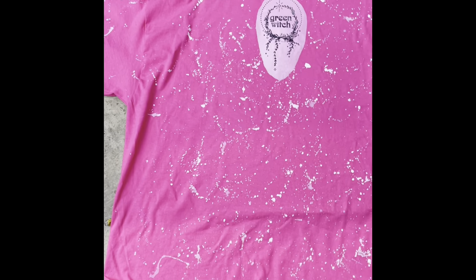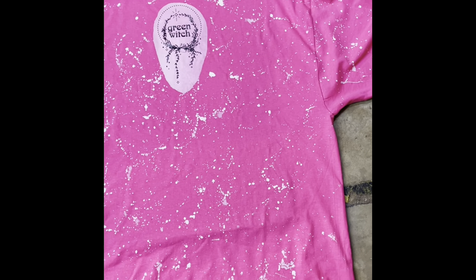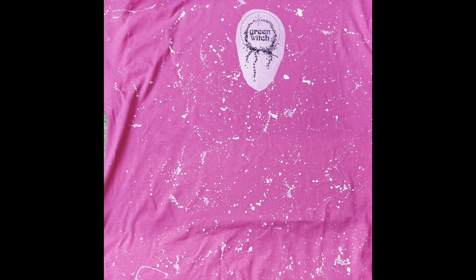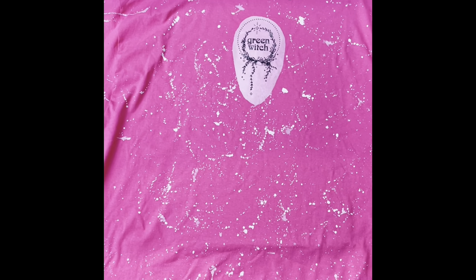Okay, so update. This is after about two hours. It's about 11 o'clock at night, but I just wanted to show you that you can still bleach a t-shirt even if you don't have sunlight. It just takes a little bit longer, but you still get awesome results.